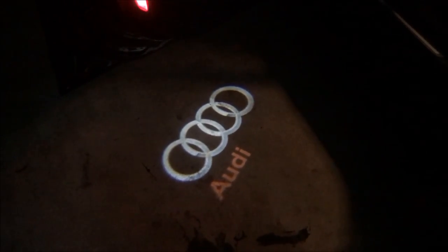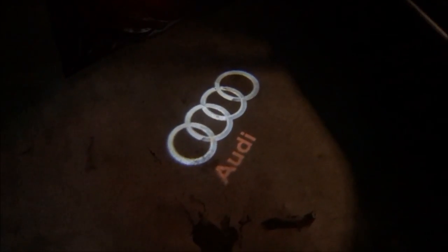The install is done and it only took about five minutes. Make sure when you put in the projector that you put it in the right way, because depending on which way you want the lettering — the 'Audi' facing outwards or inwards — that really makes a big difference. When you open the door, it shines right down and you can really see the four rings and the Audi lettering.